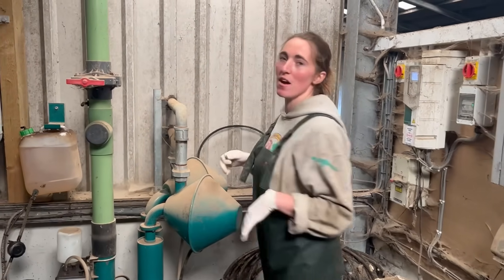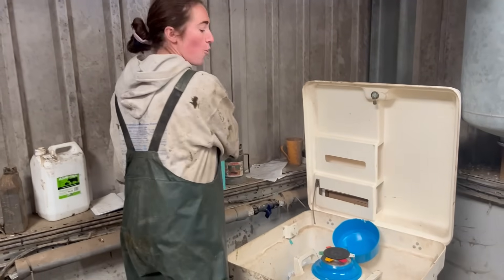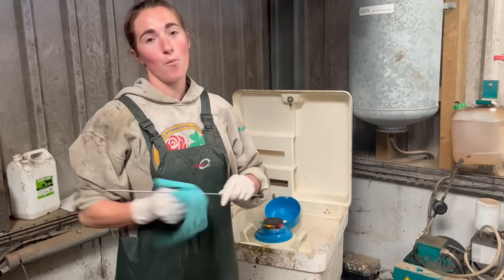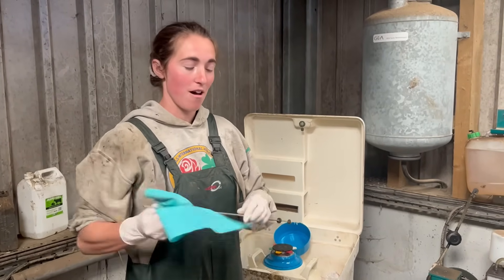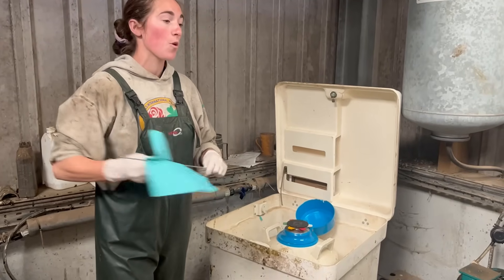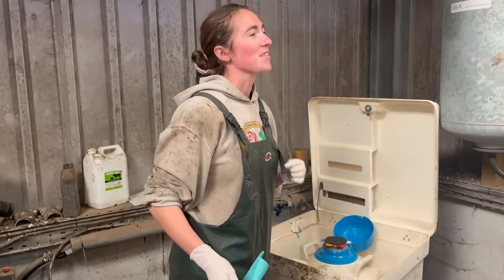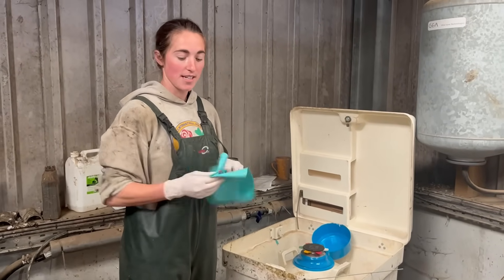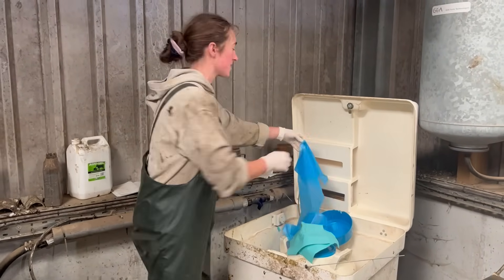All the cows we're currently AI-ing calved in the spring — starting in February through to March — so they're all being served now in order to calve next spring again. We calve in two blocks here at Clark and Hill: one in spring and one in autumn. We've been AI-ing for about four years. Before that we only used bulls, which worked really well, but we had a bit of trouble with a bull one year, switched to AI to get everything in calf, and we've never looked back. Me and Josie went on a course to learn how to do it.